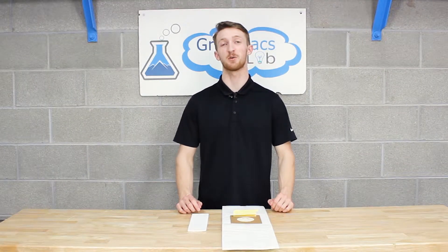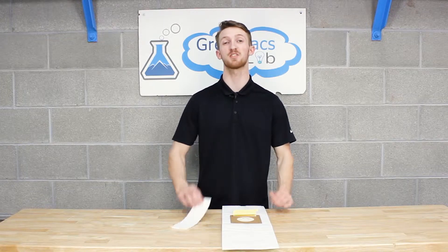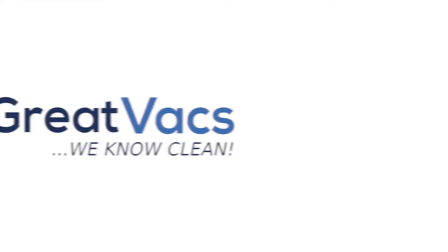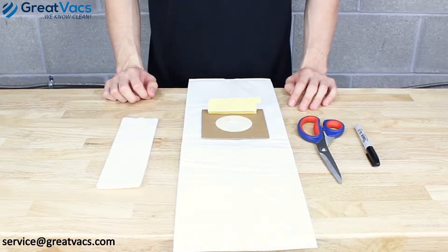Hey everyone, it's Kyle of Graevax, and in today's video we're going to show you the most efficient, cost-effective way to make replacement post motor filters using any type of HEPA vacuum bag. Before we get started, let's go over the things you'll need.